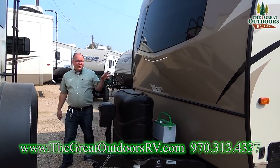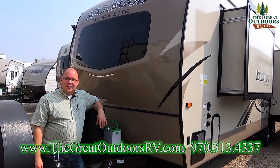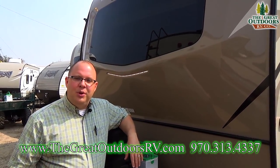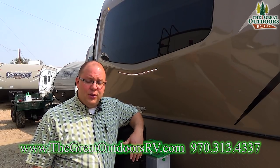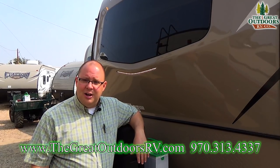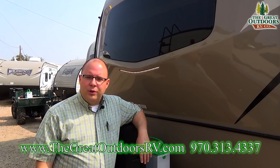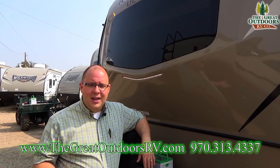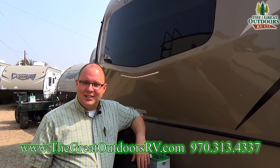Thank you guys for watching our video on the 2906. We really enjoy making these videos and hope you like them too. If you did, please hit that like button and subscribe — it helps out our channel and we want to keep putting out quality content. Leave a comment if you have a question — we do respond. If you want to talk more in depth about this unit or any others, visit us at www.TheGreatOutdoorsRV.com or give us a call at 970-313-4337. My name's Will, I'm the sales manager — you can also ask for Ryan, Tom, Gary, or anybody else. We're all knowledgeable and ready to help you out. Thanks for watching, see you next time!